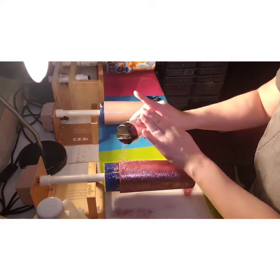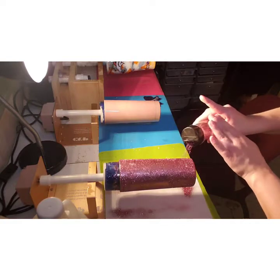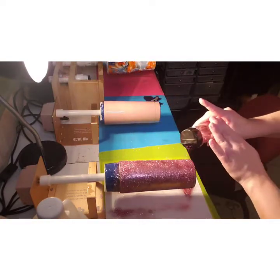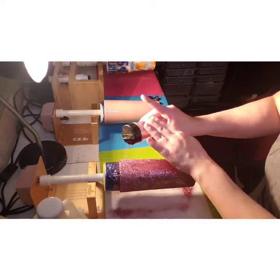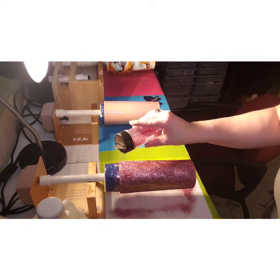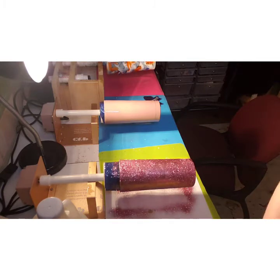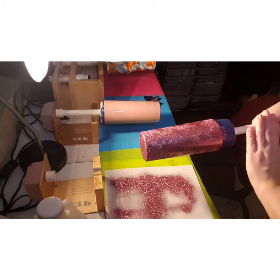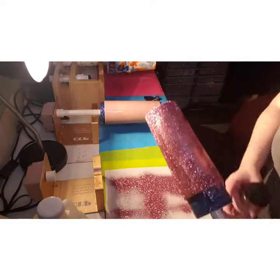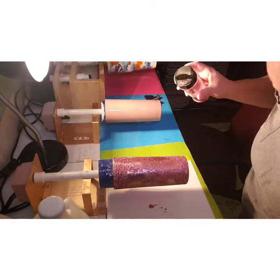Go around a couple times just to make sure you get it all, especially up here at the lip. Definitely want to make sure you get it all right. I'm going to pop it off — just checking the bottom, make sure you get it good around the corners.